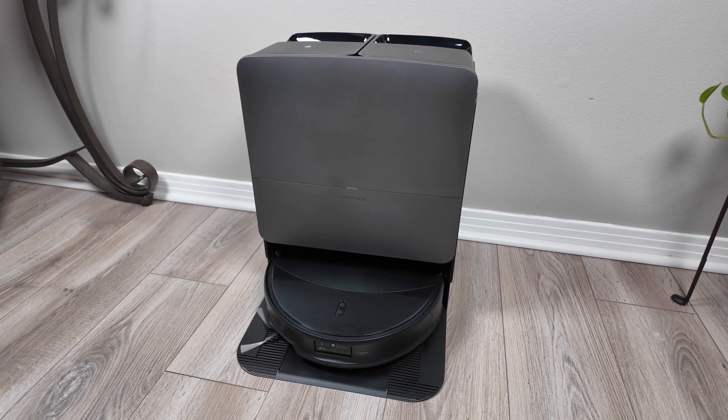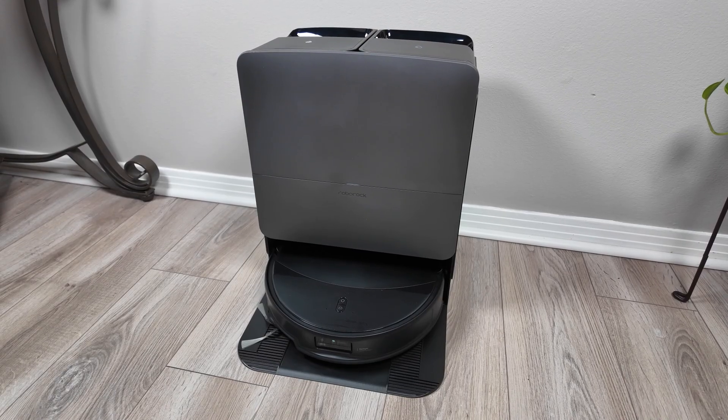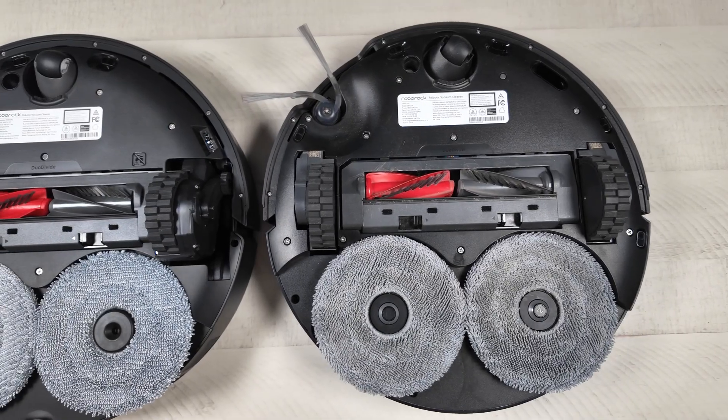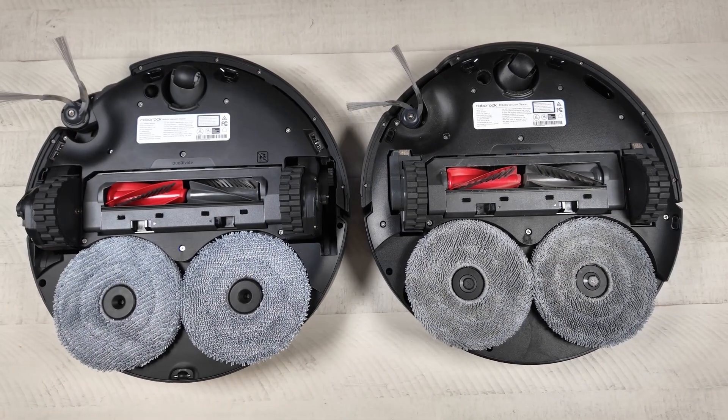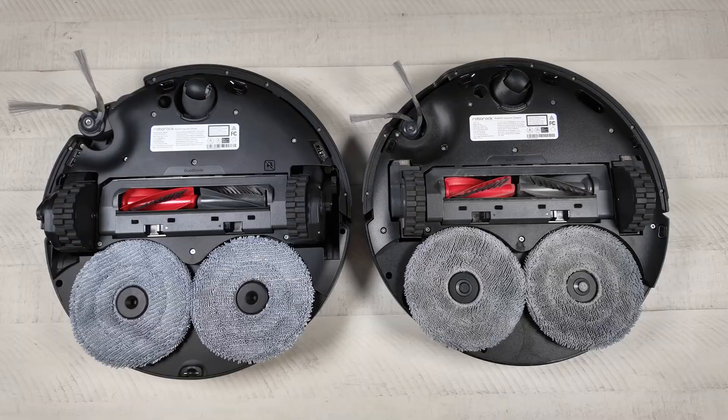The other big change is Roborock increased the vacuum power from 22,000 pascals all the way up to 35,000 pascals. I'll be sure to run it through our tests and see if those claims make a difference in the real world.